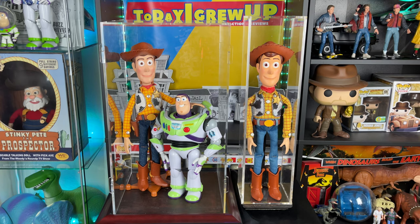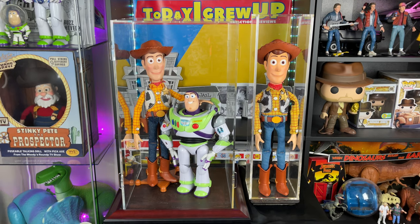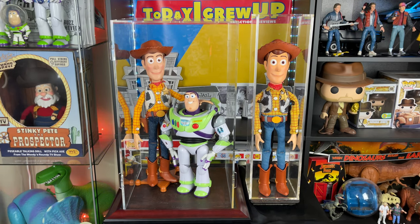As always partners, thank you so much for watching, for liking and commenting — it really helps the YouTube algorithm. If you want to help support me to get to a hundred thousand subs this year, all you got to do is hit that subscribe button, hit that notification bell so you're alerted for future videos on this channel, and I'll see you partners on the next video review.